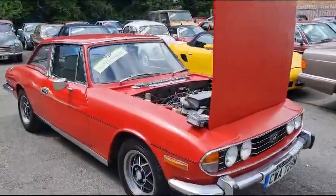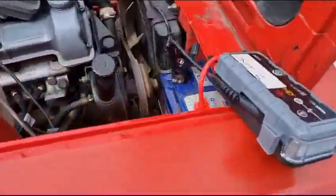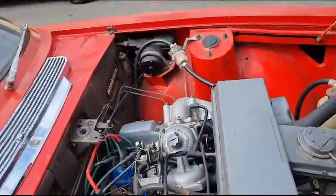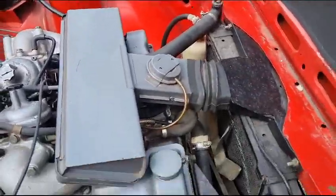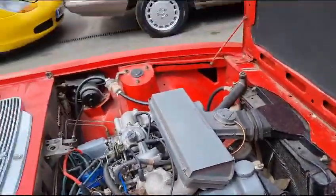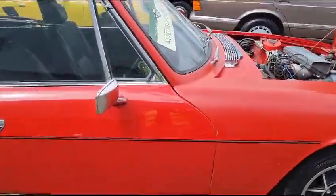Right then guys, here we go — Triumph Stag starts on the key. Battery's flat, but other than that it starts on the key, sounds quite sweet. Wants a little bit of weekend work really, a bit of tidying up, bit of T-cut, bit of polish.